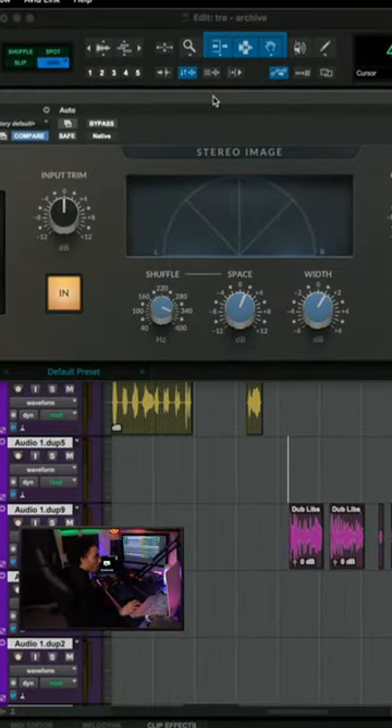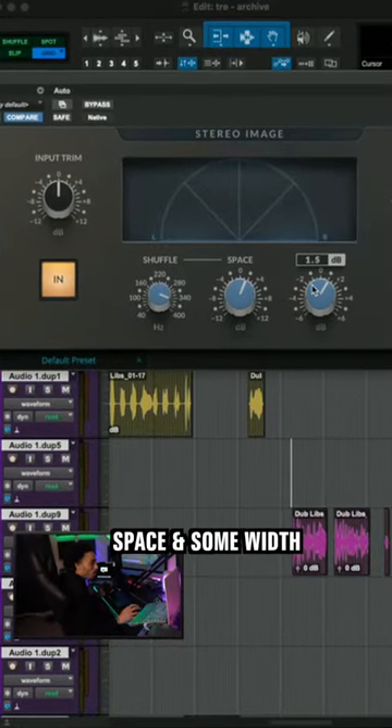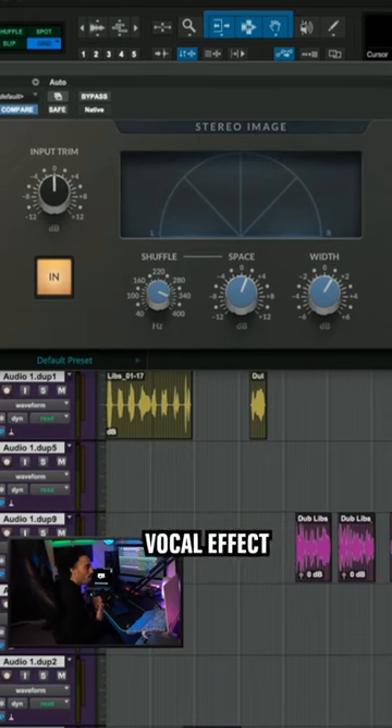I added a stereo image and gave it some space and width. And with that, you can get a Travis Scott vocal effect.